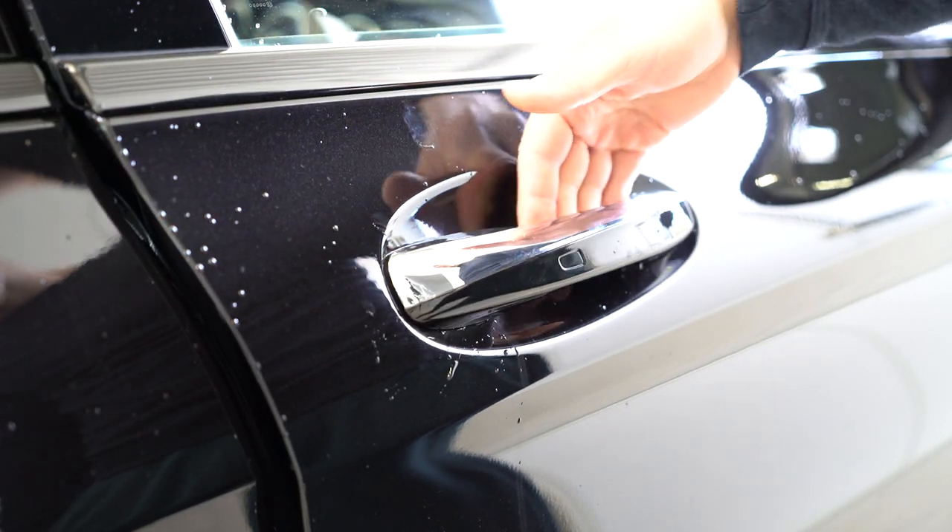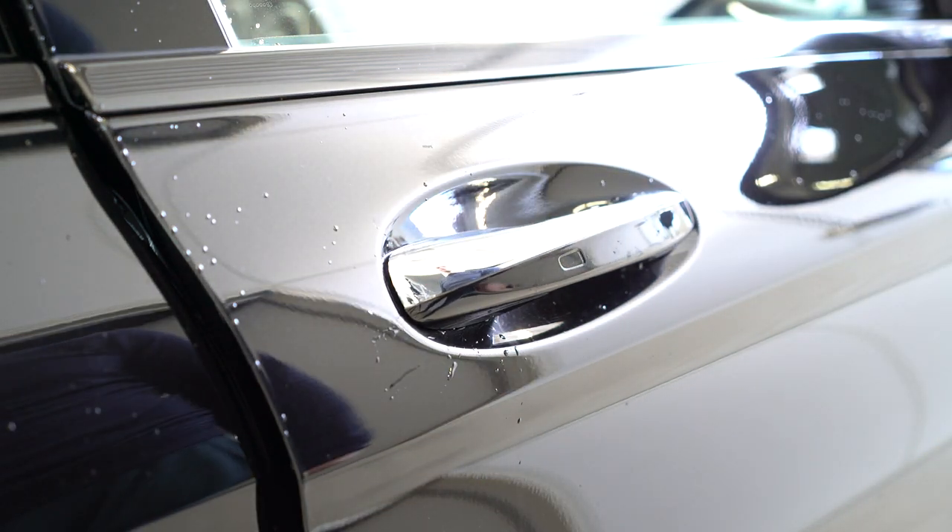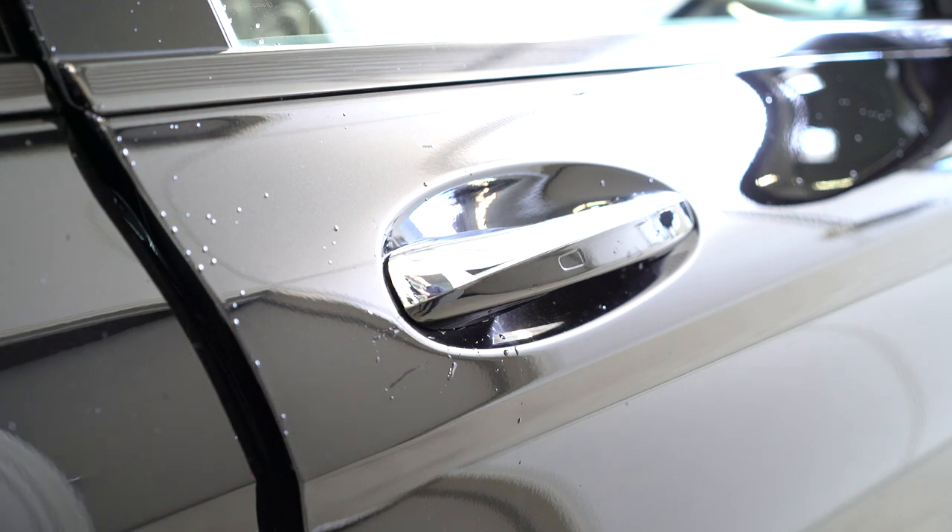And this is it. I will show you how to remove your door handle on your C-Class from 2016. Thank you for watching, bye bye.